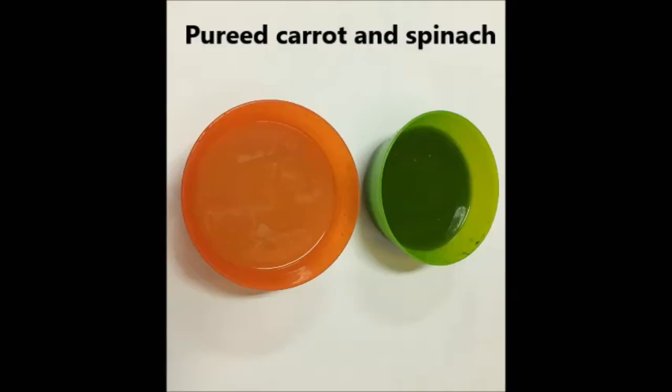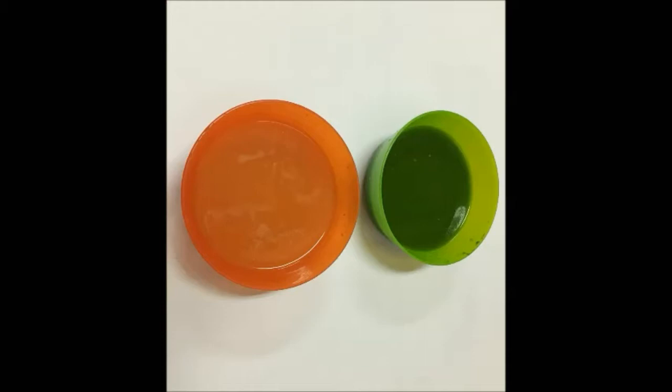Now I have prepared the puree out of the carrot and spinach. Carrot and tomato I have ground together, added a little water and strained it out. Similarly, spinach I have blended with a little water and strained it out. If you want detailed recipes for making these purees, please let us know and we will post a separate video.